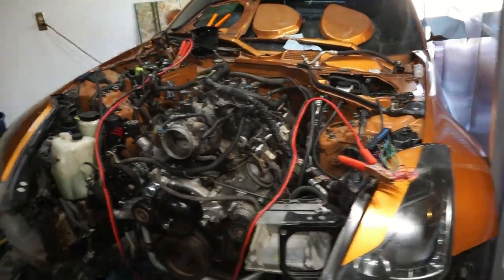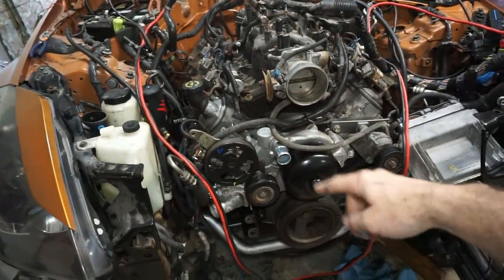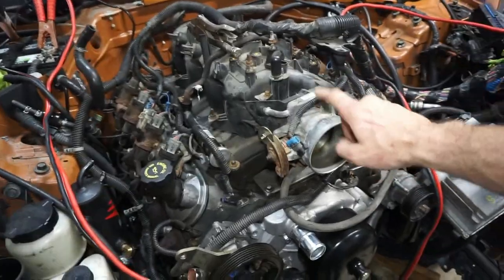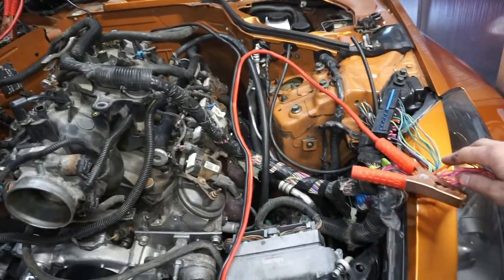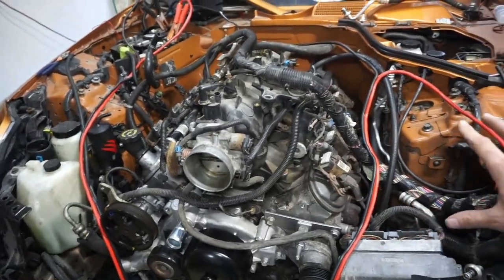Welcome back to the channel. I'm working on this 2004 350z project - it's an LS swap with a 5.3 from a Silverado. I'll be putting the LS1 car intake on there to clean everything up, but today I'm going to be working on the wire harness, doing the standalone wire harness and trying to make it clean. That might be in a separate video.